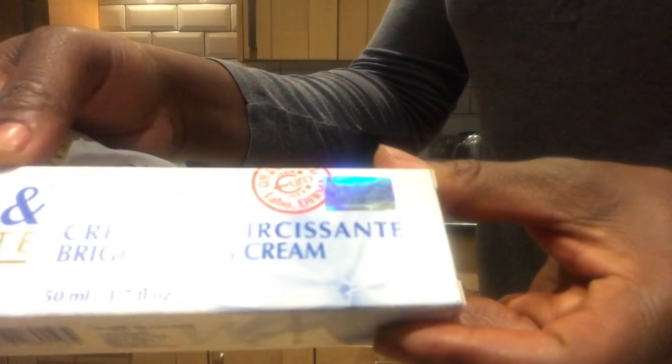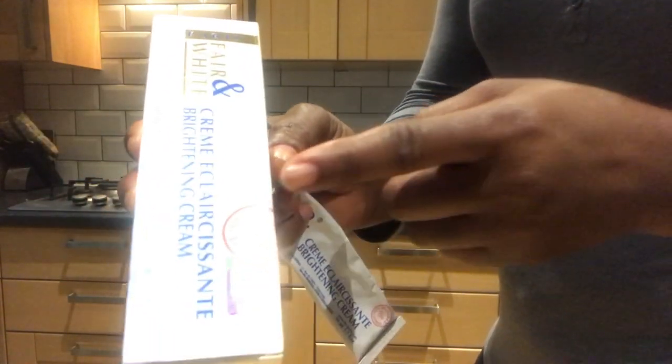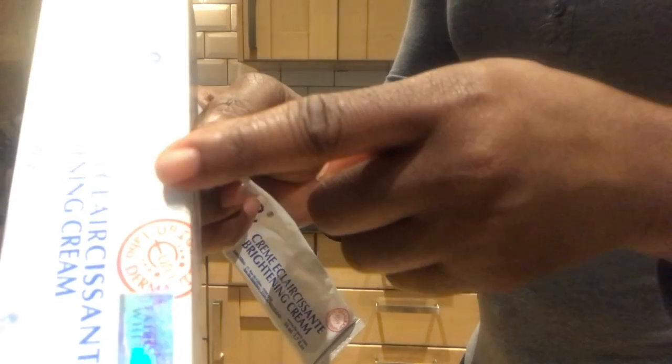For the Fair and White Bright Lane cream — when you see the pack, it has to be in this format. In front of the pack where you have the name tag, underneath it you have a sticker which has to have 'Fair and White' on it. Next to the sticker you have a red circle with 'Original Lambo Demma' written broadly on it.